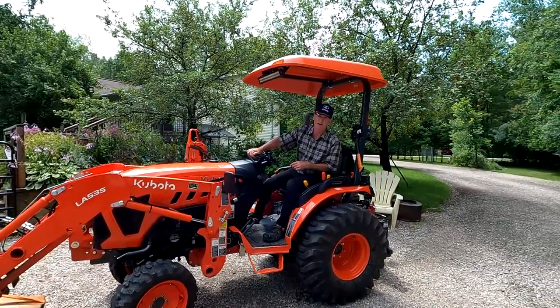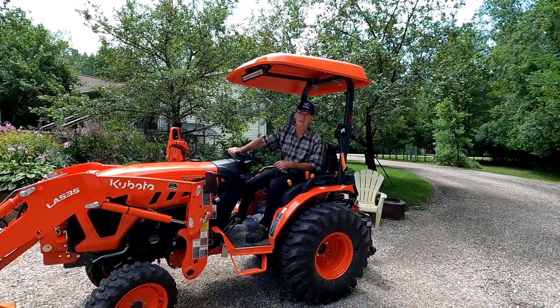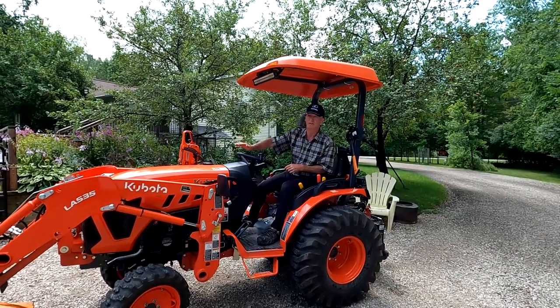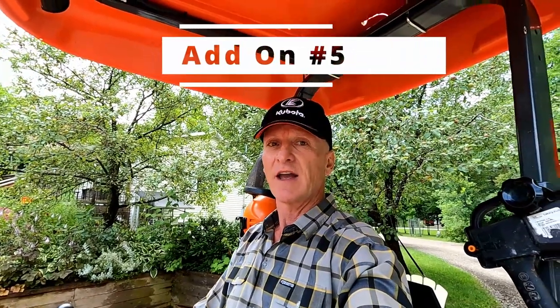Alright guys, you can see there I get quite a bit of height. The one thing I'd normally do is have a counterweight on the back — not always, it depends on what I'm lifting — but it's a perfect add-on for me.